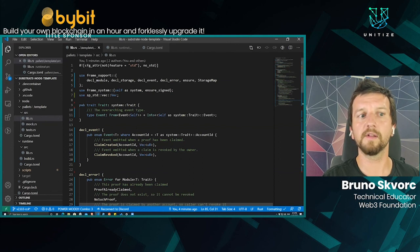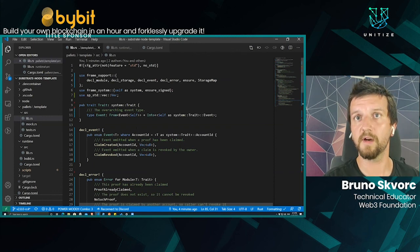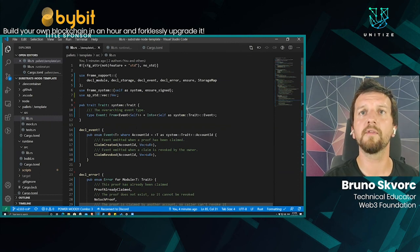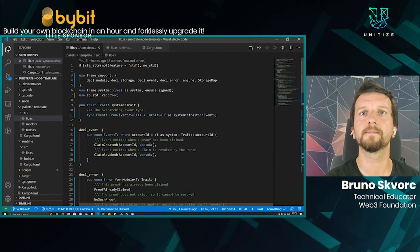Thank you for listening. If you're interested and want to check out more tutorials, go to substrate.dev and the tutorials section — there are tutorials on setting up your own private blockchain, building visualizations, and more. Dive in and have fun, because this is designed to be approachable and easy. I hope to see you in the Polkadot ecosystem — thank you very much.